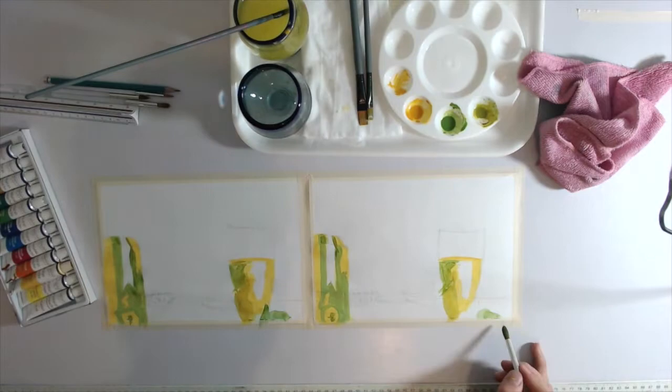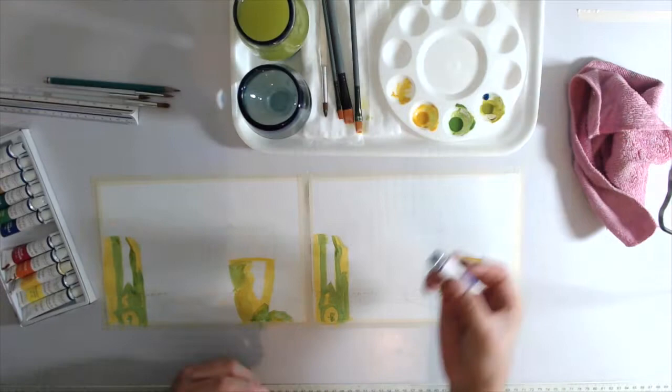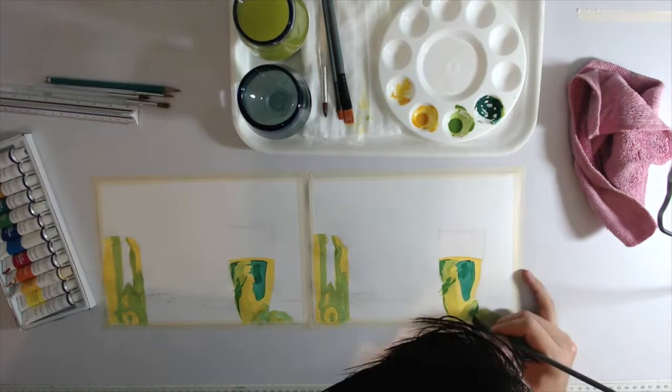I also bought a book called 'Color and Light: A Guide for Realist Painters' by James Gurney. It's a great book — a bit tough to digest for a novice like me, but it's cool. The pictures there are incredible and the theory is quite clearly explained. I enjoy it a lot.